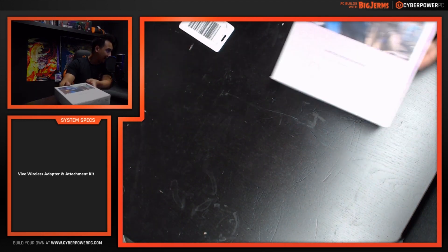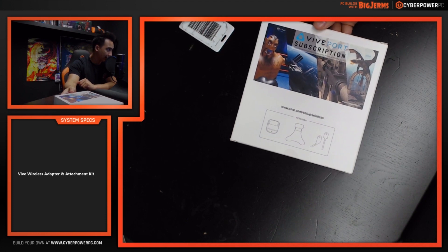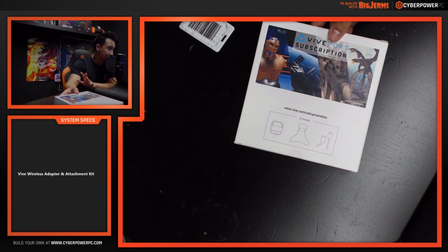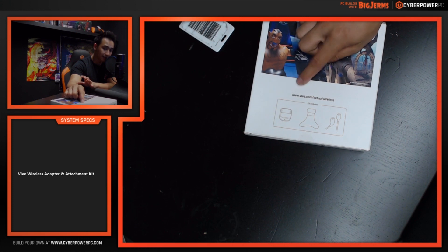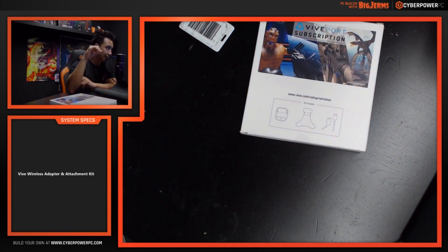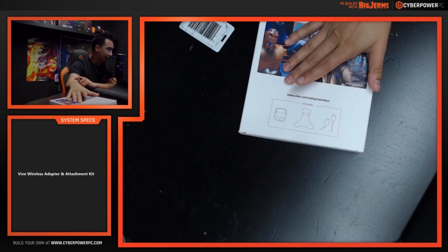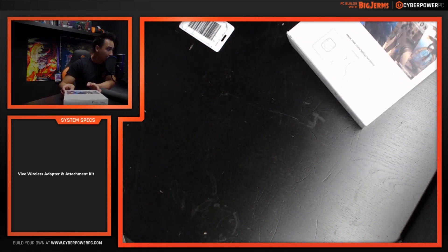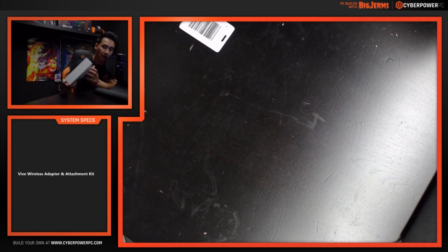The back of the box tells you exactly what's inside. Here's the website right here: www.vive.com/setup/wireless. We'll have this link in the description below so you have a reference. It shows you exactly what's inside the kit, and we will also be going through the website in this video.